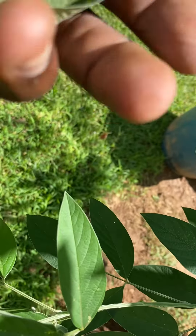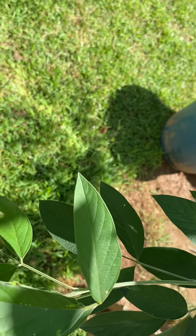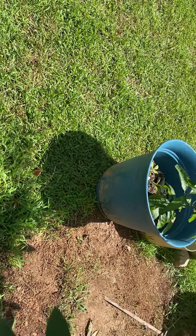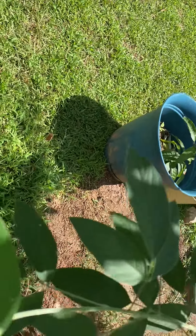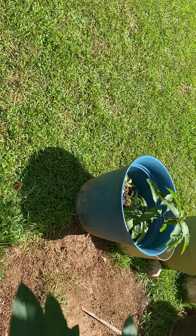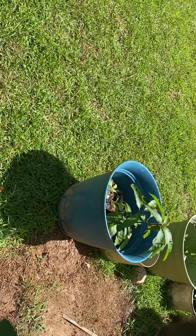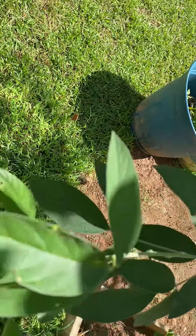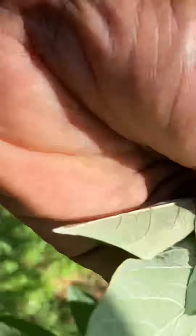We're going through the winter and most of these plants can't stand the cold weather. These are tropical plants — mango, avocado, moringa — the kind of plants I'm growing. They've got to go in a greenhouse or be grown indoors.